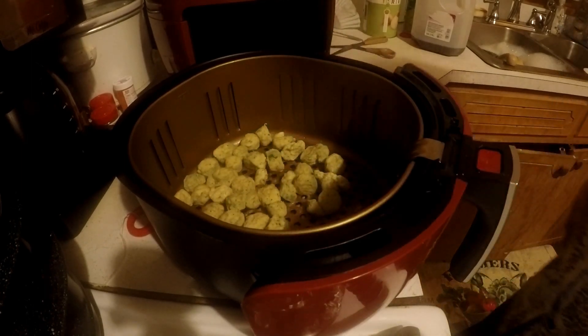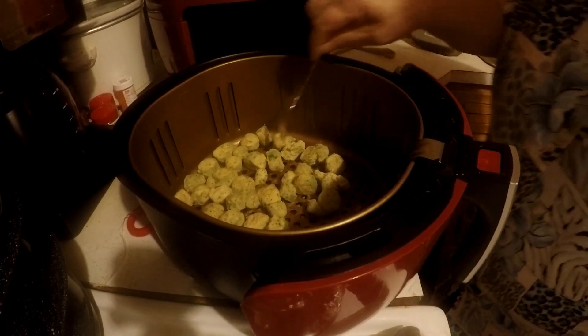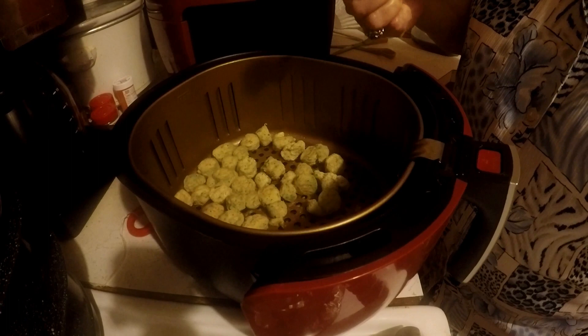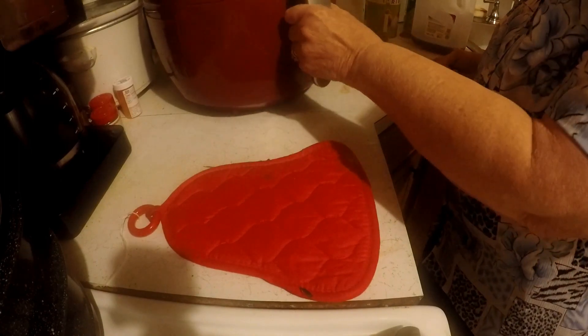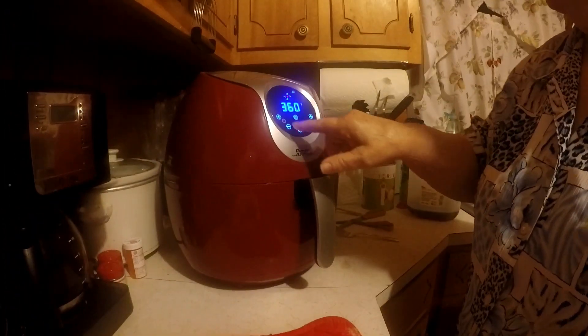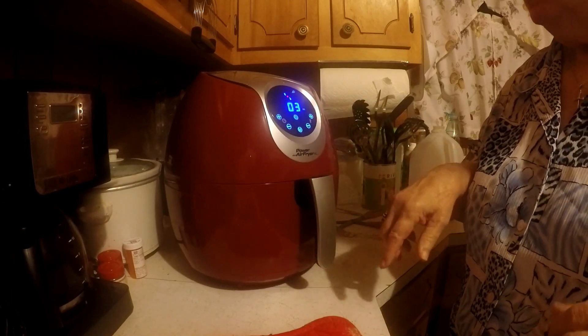I'm going to check them and see. I've had them in there for about 4 minutes. I think they are going to need to be cooked a little bit more. I'm going to put it on for 3 more minutes.